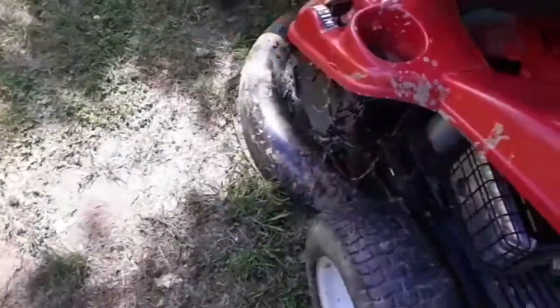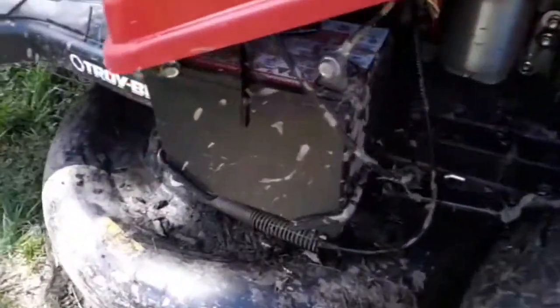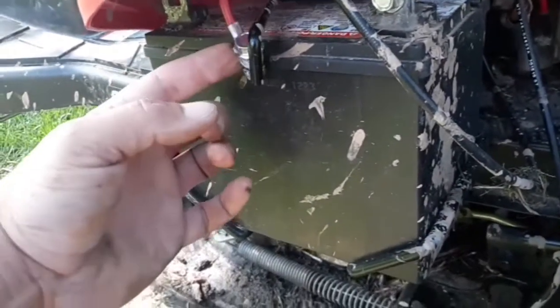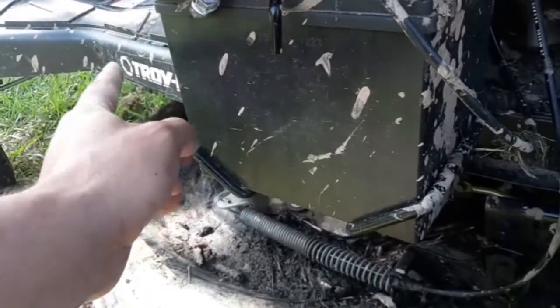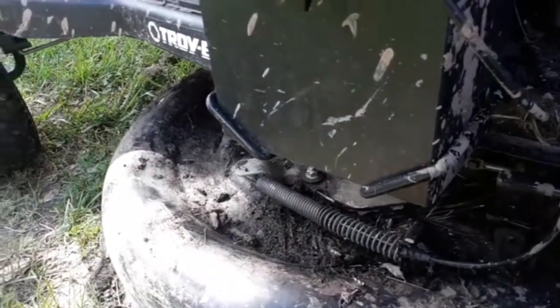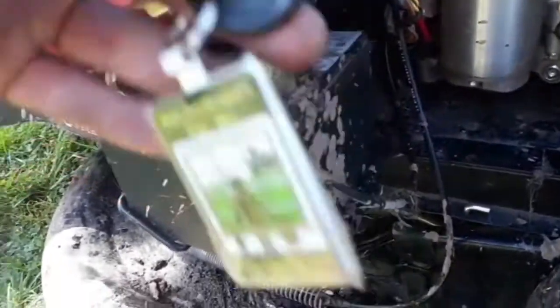So first things first — I already kind of started before I started videoing — but you just want to disconnect the red cable so there's no worry about the blade engaging while you're working on it. I also want to take the key right out.